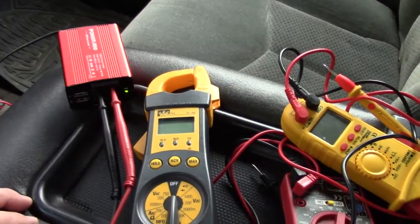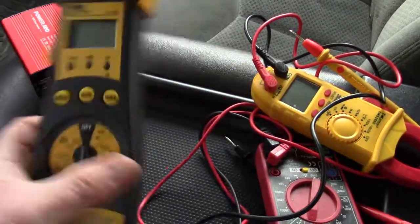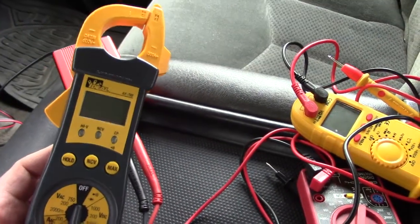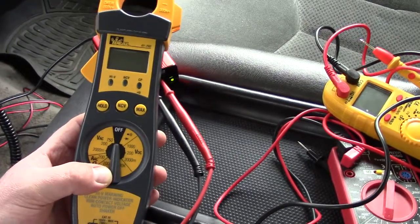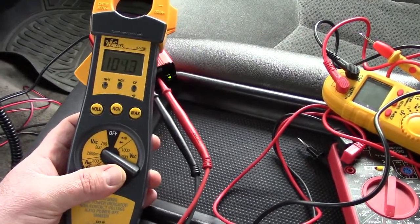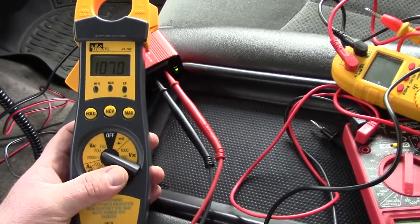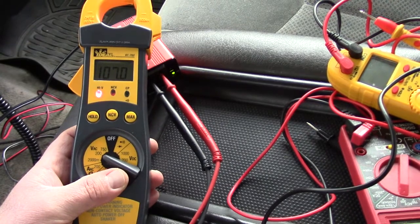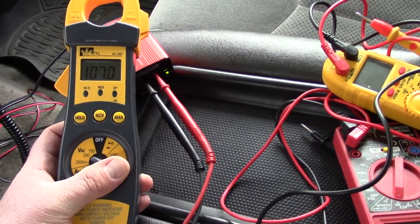The first meter I'm going to test with is an Ideal meter. This is a really nice meter — probably runs 150 to 200 dollars even today. I've had this meter for years and it hasn't let me down yet. We're going to switch over to volts. Right now it is showing 107 on this meter. Earlier today it was showing 94.